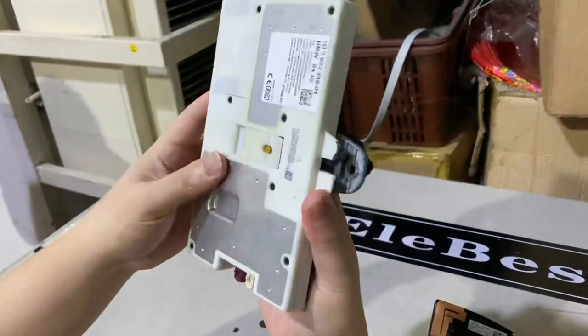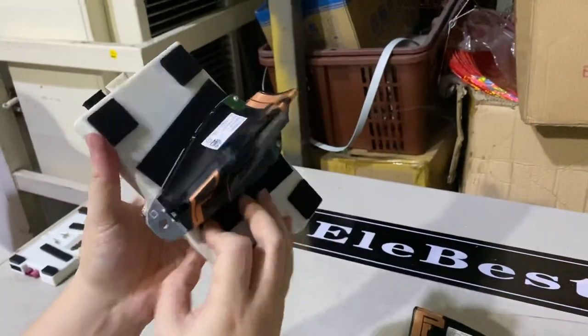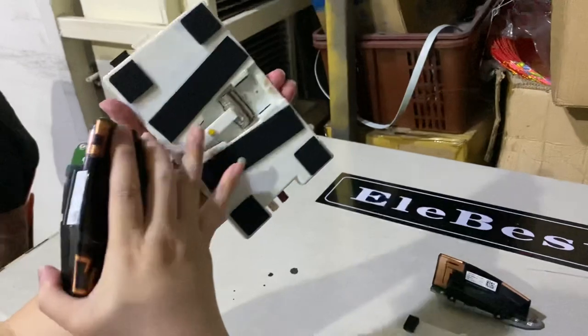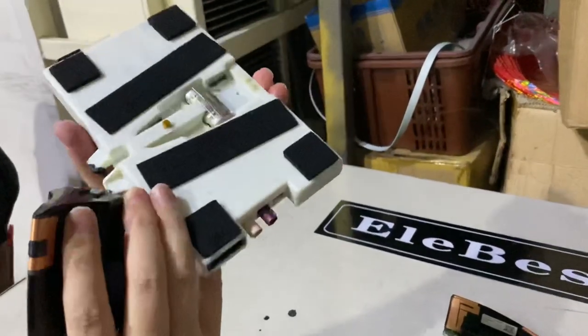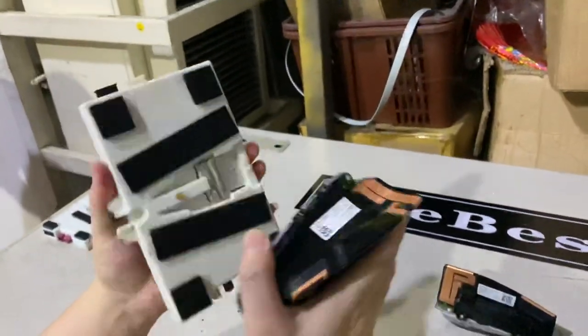Push in, and there is a lock over here. If you want to take it out, you just push and take out. You can see the lock is over here — I pull behind and the lock is released.